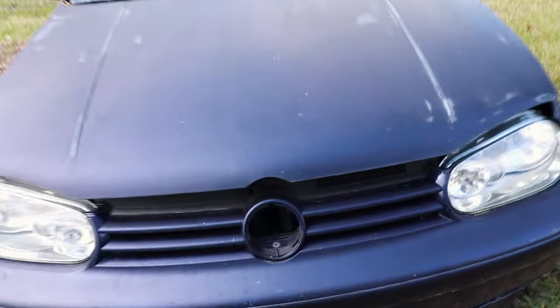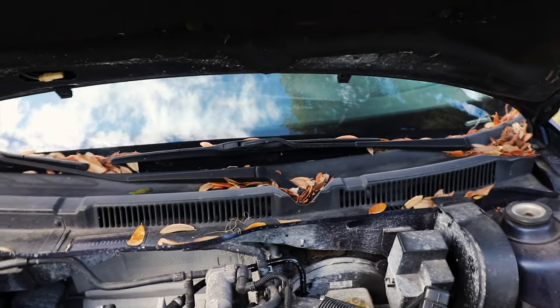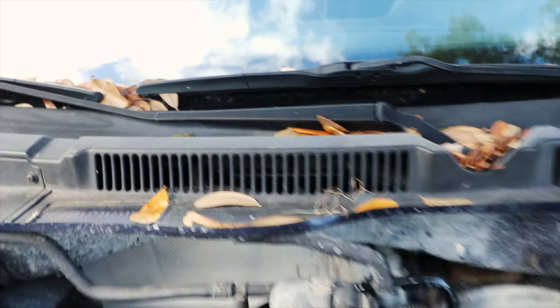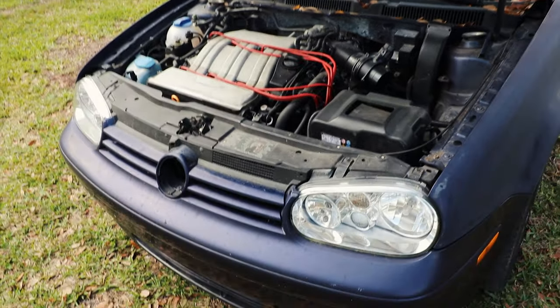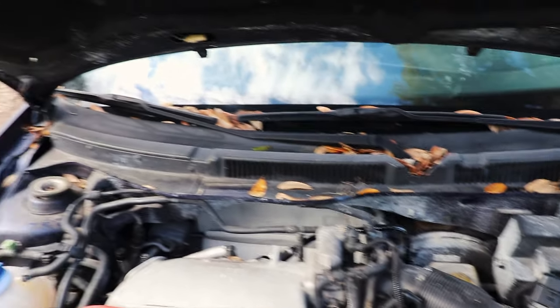Welcome back to another video. Today I'm going to be removing the ECU from the Mark 4 GTI. It is located behind the wiper cowl - right here, you can probably see it between the vents. Yes, the engine bay is extremely dirty. I have not even touched the cleaning aspect of this vehicle yet - want to make sure it's almost 100% before I start daily driving this.